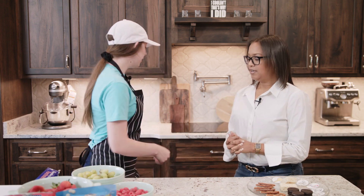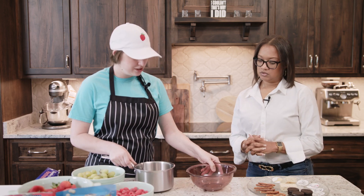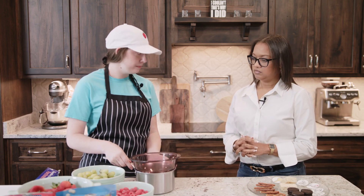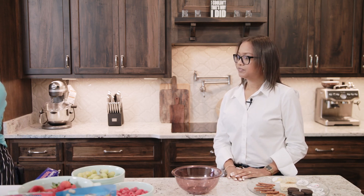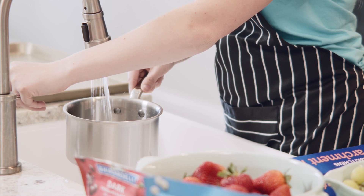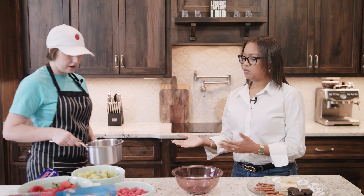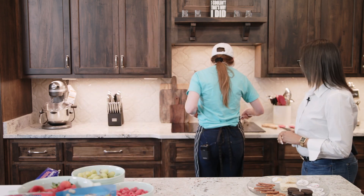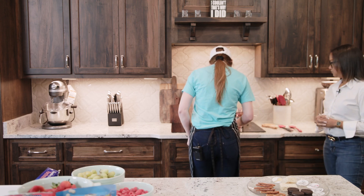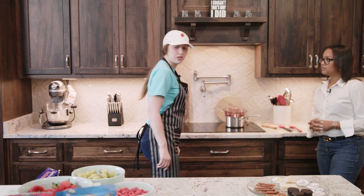Let's start with melting the chocolate — we're going to use the double boiler method. You want to make sure that your glass bowl does not touch the bottom of the pot, and you want to bring it to a simmer, not a boil. We don't want the water to touch the bottom of the bowl — we want it to sit maybe about an inch or two off the bottom. We'll put this on about medium heat and let it warm up while we start to wash and prep our fruit.